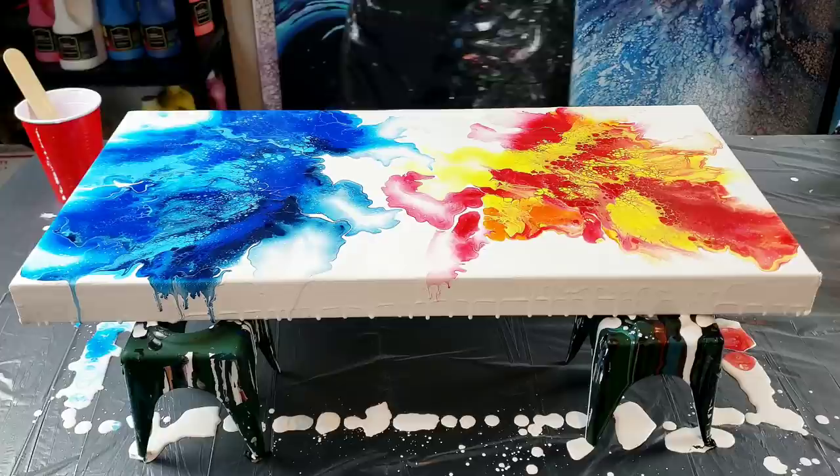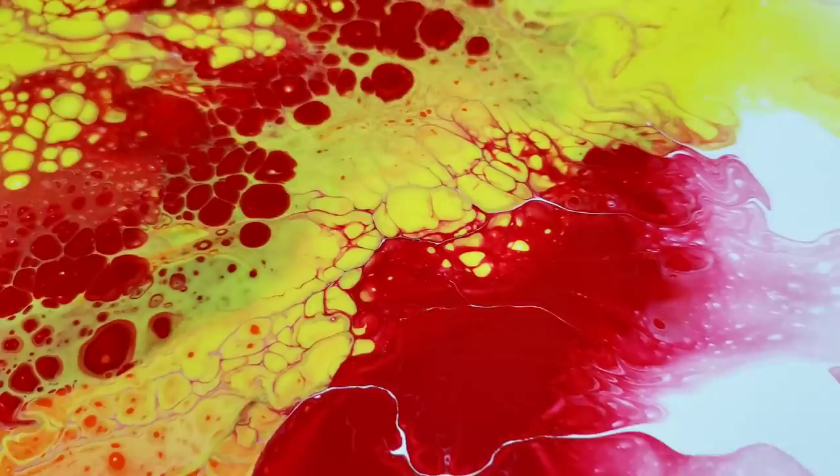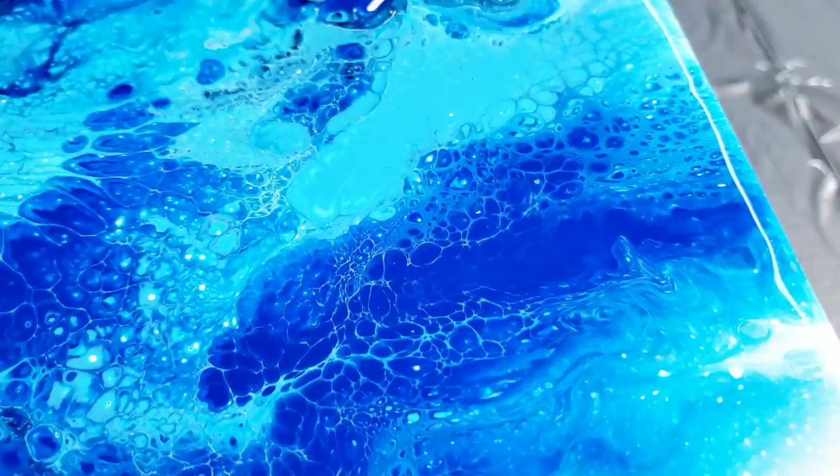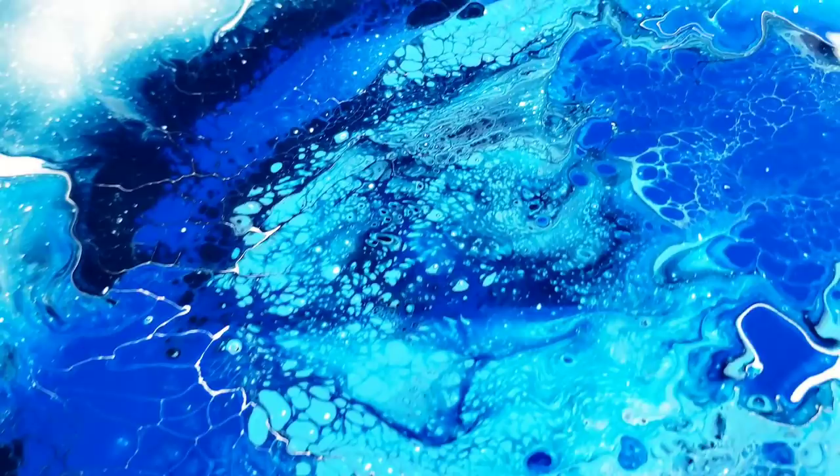Here are all those crazy cells and lacing that came from the Amsterdam white. Over here on the blue side you can see the lacing too, but the blue side just... I don't know what it is about it — I might have to fiddle a little bit with it. I'll show you guys when it's dry.